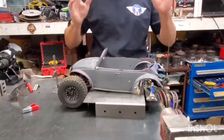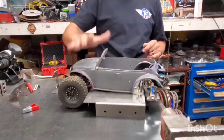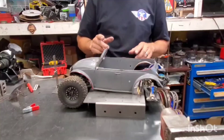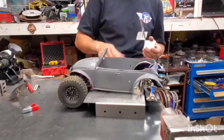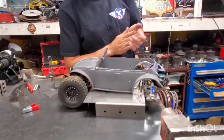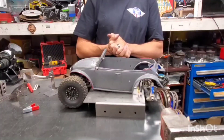That's this installment of Fab Friday — the Baja bug build. Right now until the end of the month we're going to have free shipping on all of our fixtures and fixture tables, and our shirts are always free shipping. Head over to the website scalemetalsupplies.com and check those out.